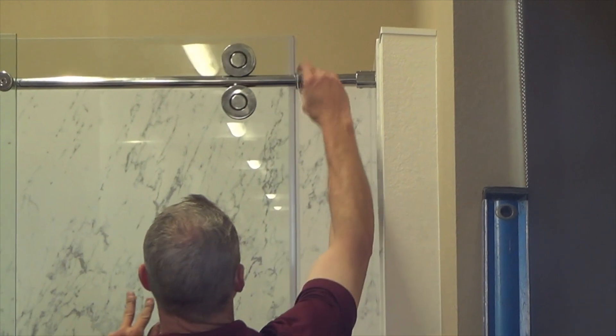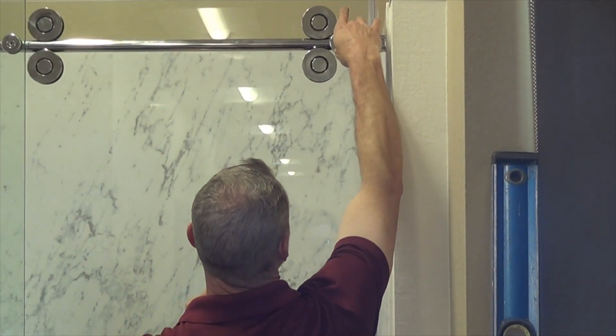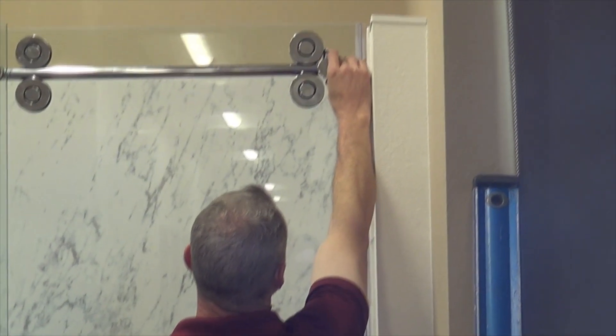With the sliding glass door in the closed position, adjust the stopper to the other side of the top roller and tighten the set screws.